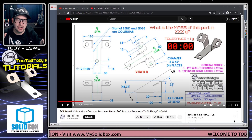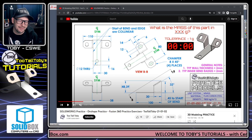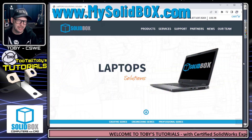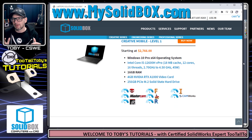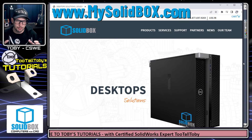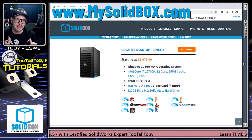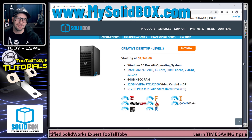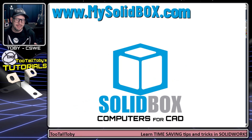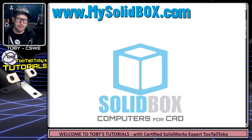Before we get into the game plan, I want to thank the sponsor of today's video: Solid Box. If you're ever in need of serious computer hardware to run your professional CAD or CAM workstation, check out mysolidbox.com. On the products page you can find a computer appropriate for your work. The Solid Box team will take the computer in-house, make tweaks to Windows and the BIOS, and really optimize it for professional CAD or CAM users.